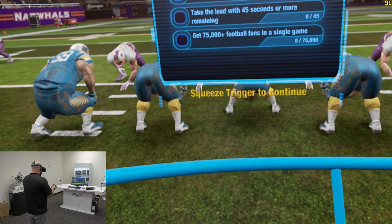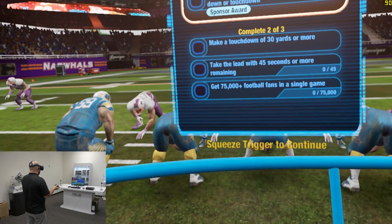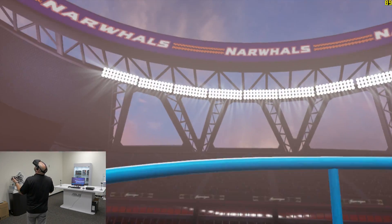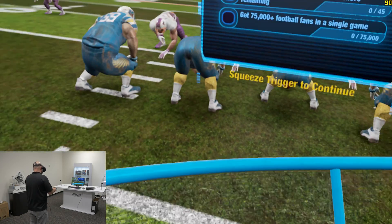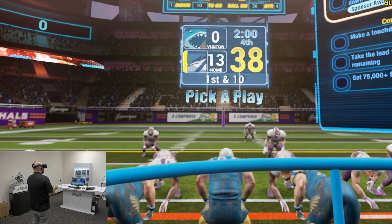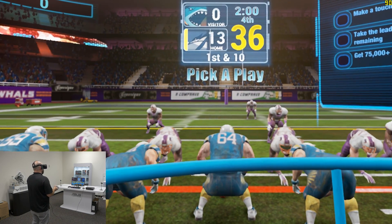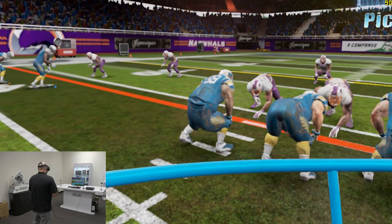So in this mini-game, you play the quarterback, and the object is to make passes and score touchdowns, basically. We are in a big stadium. You can see the sky up there, it's a nice sunny day. And it's actually really cool. So squeeze trigger to continue. All right, so this is a two-minute drill. First and ten, looks like we're on the 36-yard line.